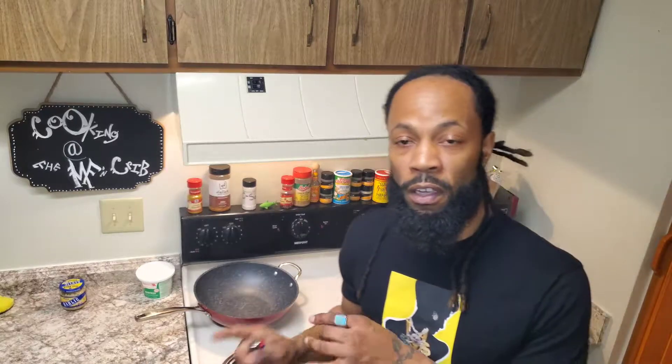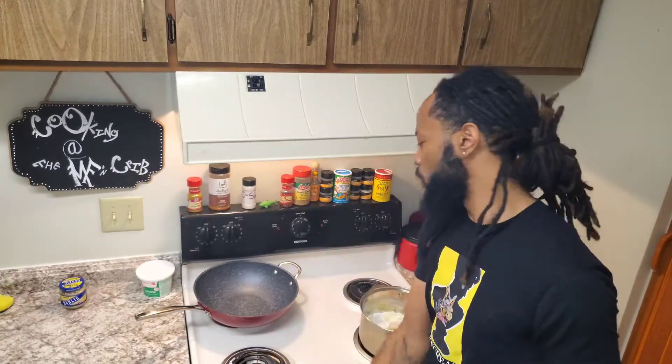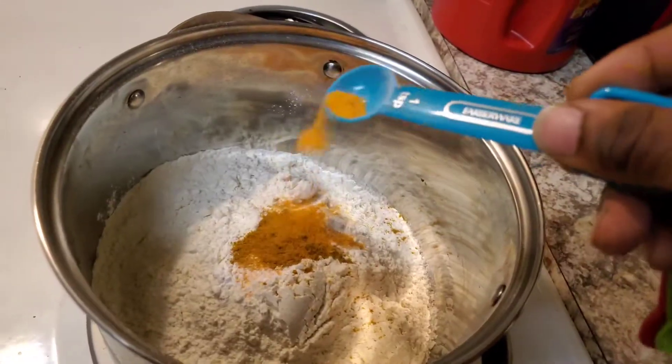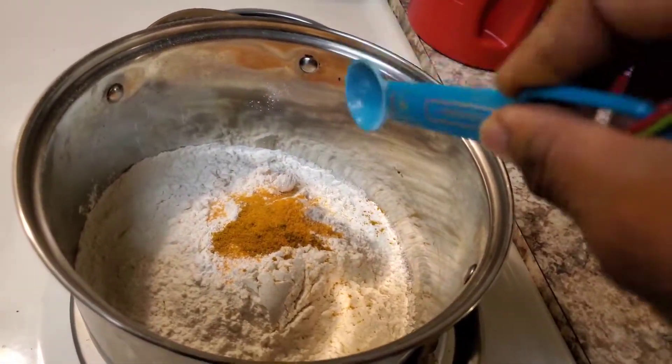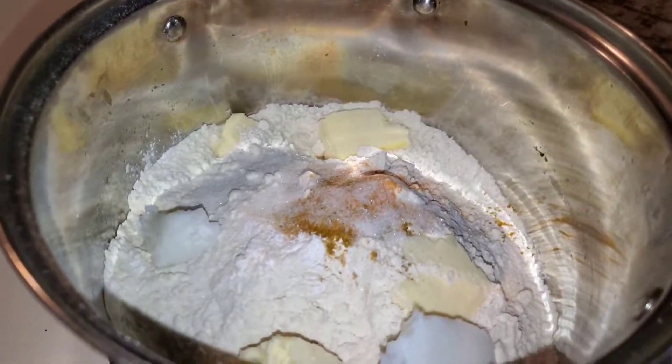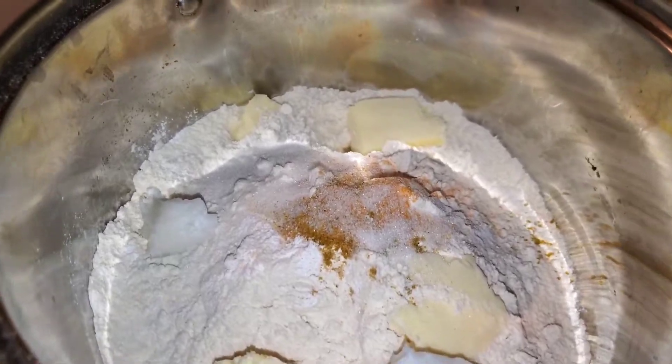You're gonna need some ground beef, or ground turkey, or ground chicken. I'm gonna switch it up to ground turkey today — be a little healthy with it. Get you some turmeric and some curry powder; those are the key ingredients you're gonna need for the crust of your patty.